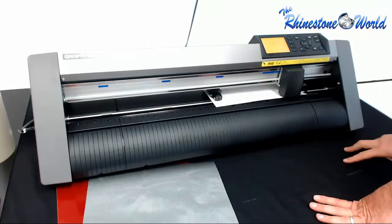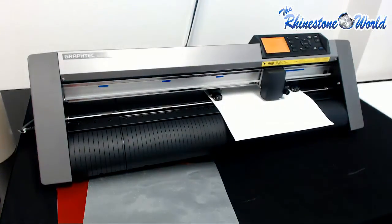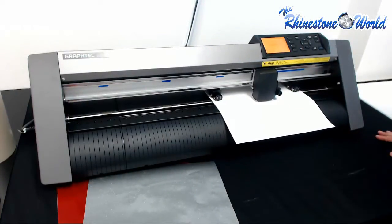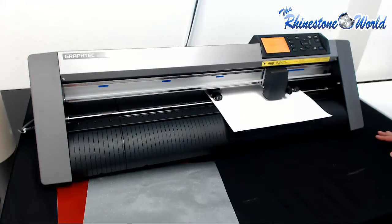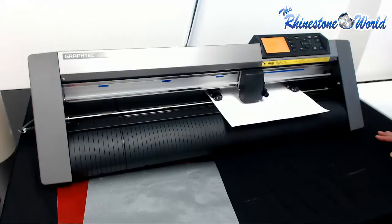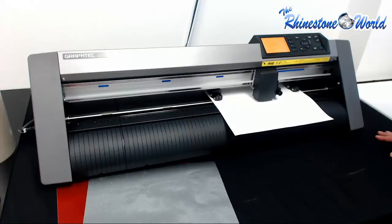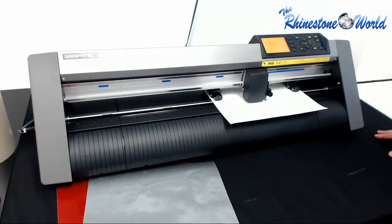We're going to go ahead and send the information to the cutter right now. As you can see, we just sent it over to our Graphtec — it's going to cut out the design. It's actually doing the baseball laces right there. We have our settings for the Graphtec: a force of 10 and a speed of 40. We didn't want it to go too quick — we want a nice precise cut. That's a great thing about the Graphtec: it's a very clean cut, very easy to weed.